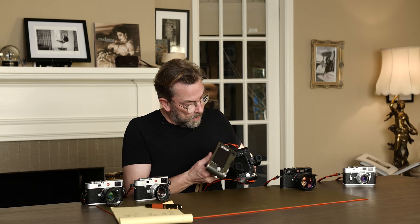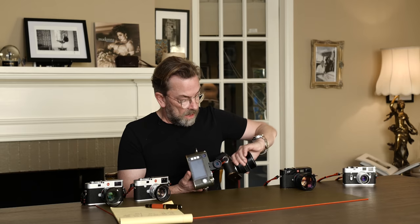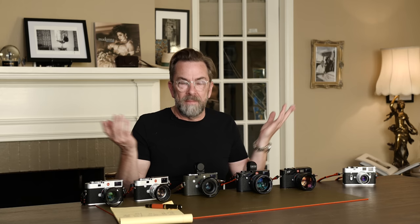They made the M10D without the screen on the back — down to three buttons. It gets more and more Leica, more and more like the old Leica M3, which is ideal for all Leica users. But we just need to have something to look forward to and buy. Basically, if Leica stopped producing cameras, we would just hold on to our M3.